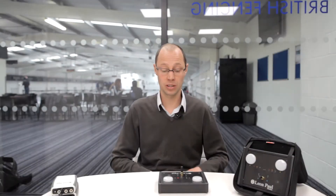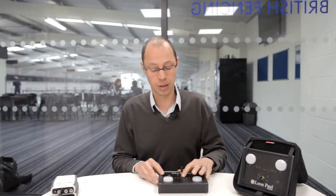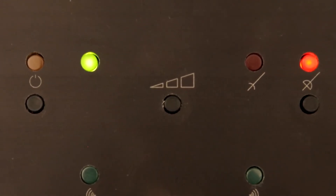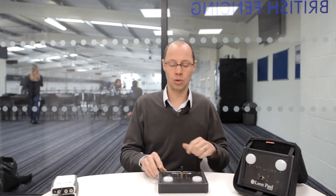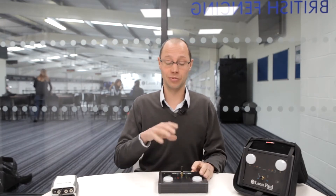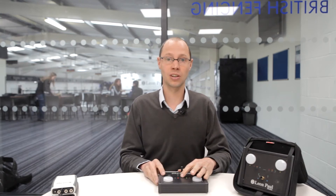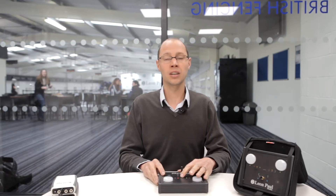The next control is the volume control, which should be fairly self-explanatory. It's here in the middle and you press it to cycle through the volumes. There's a low, a medium, a high, and then a mute mode. Be warned the high is quite loud, so you'll get quite a loud beep as it changes.